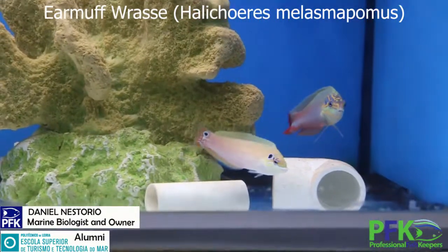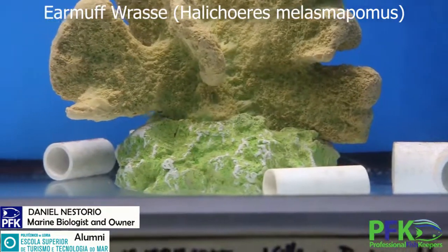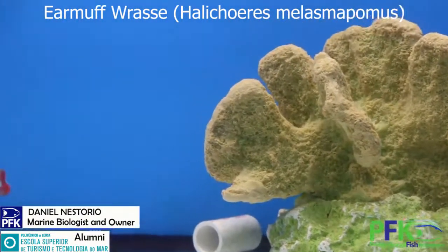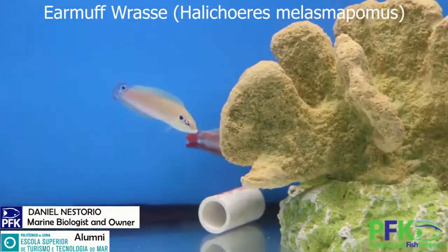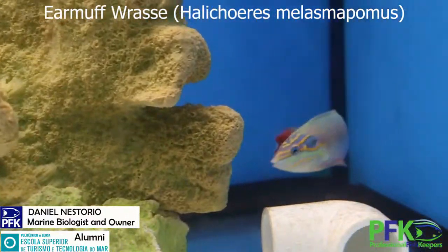They can also tolerate hyposalinity at about 1.016 for about 10 days or so. Lifespan is about seven to eight years.